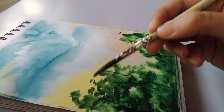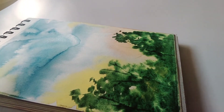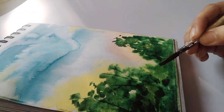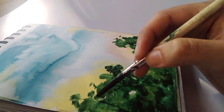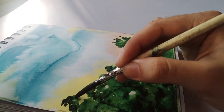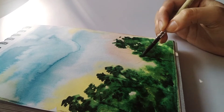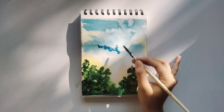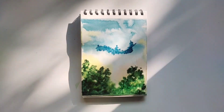We can add blue color to green to increase the darkness of the green leaves of the tree. If you want, you can highlight the clouds once the sheet gets dry.